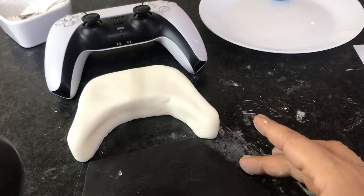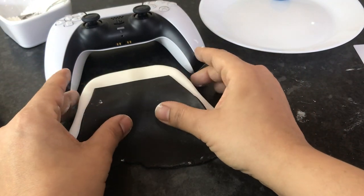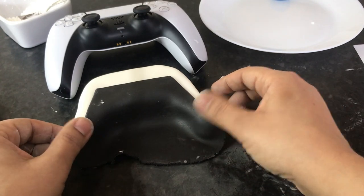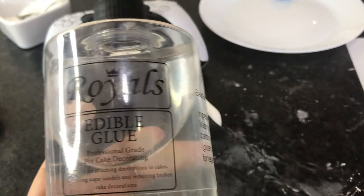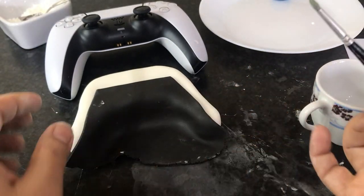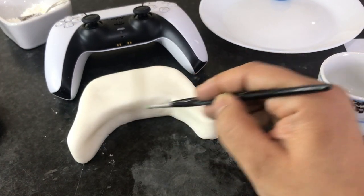Keep checking and trimming until you're happy with it. Now take some edible glue and a paintbrush and stick the black fondant onto the white controller. You can buy edible glue from online retailers — it's very easy to get. Paint some edible glue onto the white part of the controller so the black fondant sticks onto it.